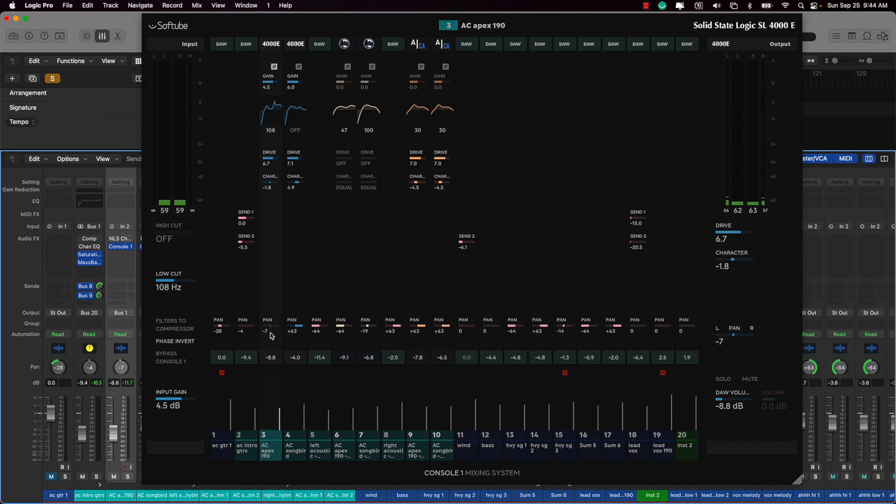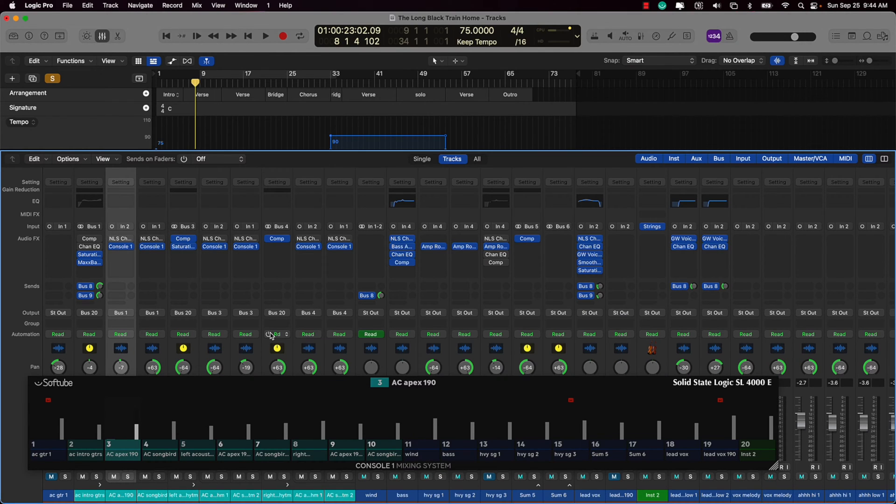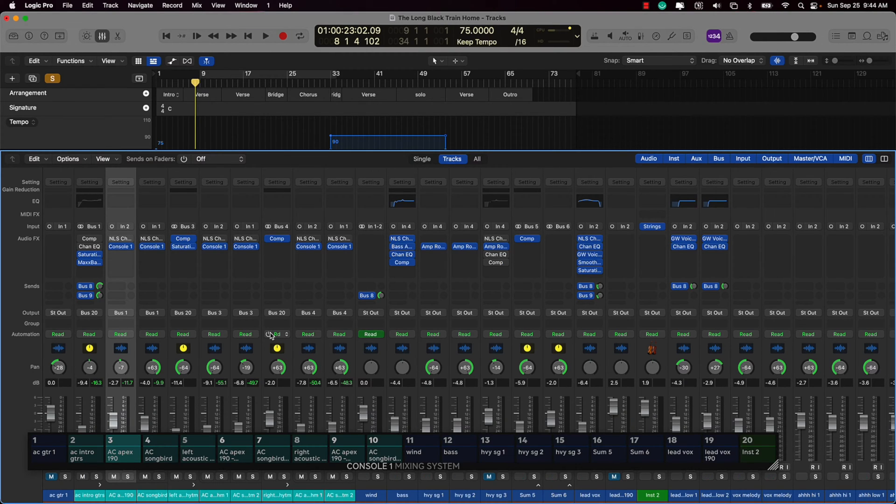There are two compact modes now. The original compact mode just gives you the volume settings, so if you're doing a quick mix and trying to level things out this is very handy. The new mode they added just gives you whatever channel is currently selected, so as you're cycling through tracks you can see it updating. And a really handy update: you don't need to put the Console One plugin on a track to control the basic features.